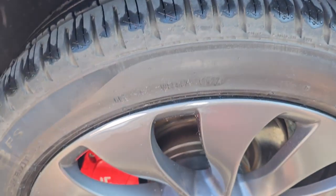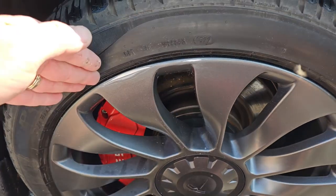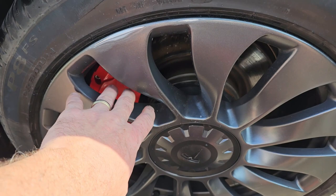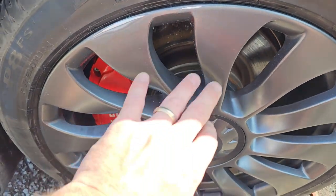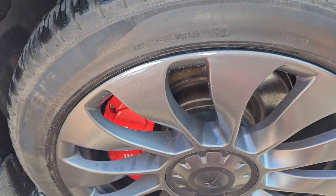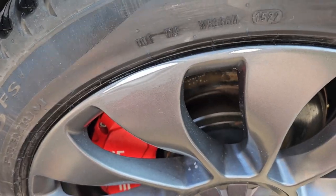I'll probably put some cards in here because tape probably won't stick too well, depending on how tight they are. I'll also put a couple of rags in here so I don't get overspray. We'll see what we can do.